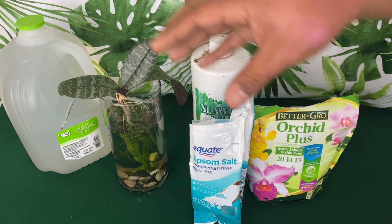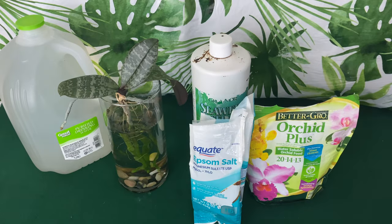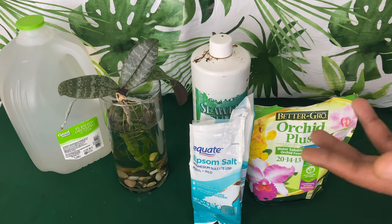Those nutrients, just because you mix them into the water, does not mean they are actually being absorbed by your phalaenopsis orchid. So those are just a few care tips to help you along the way.